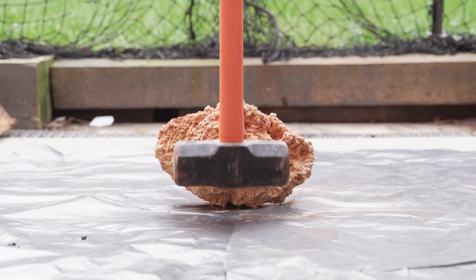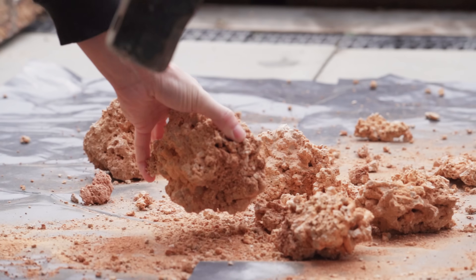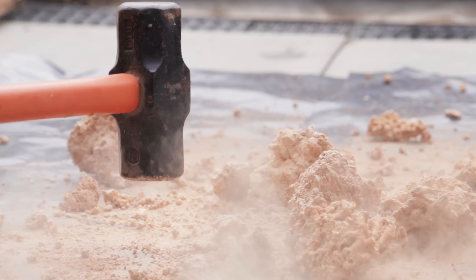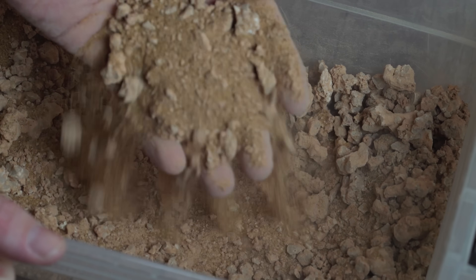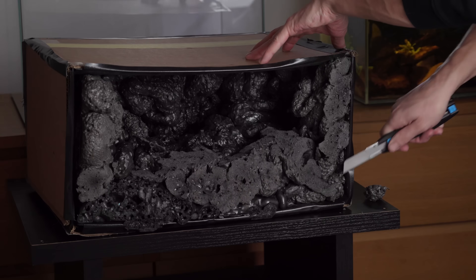The foam takes a few hours to expand, so while I wait I'm making rock powder — and lots of it. I smashed the rock into dust one chunk at a time, breaking it down into smaller pieces and keeping going until the rocks were crushed into a fine powder. I added some sand because it was taking too long to break it all down.